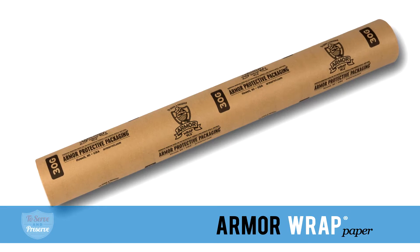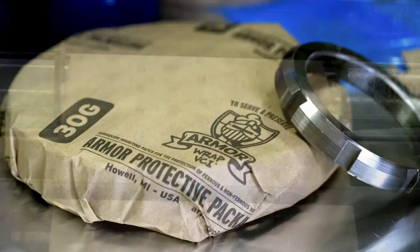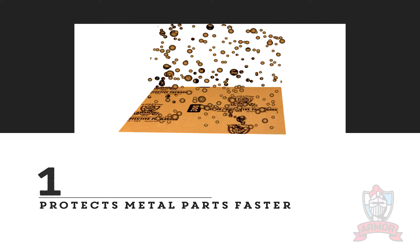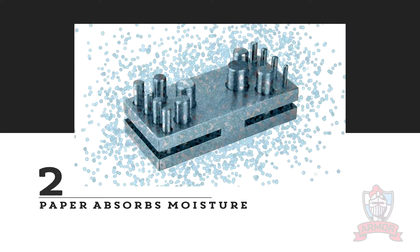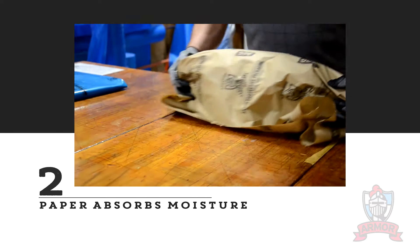From strictly a corrosion inhibitor standpoint, Armor Wrap VCI Paper provides two main advantages over poly. Number one, VCI, because of its paper characteristics, is able to protect a part quicker from coming off a paper. Number two, Armor Wrap VCI Paper is ideal for humid conditions because of its ability to emit VCI quicker than poly. Also, paper has the ability to absorb moisture.